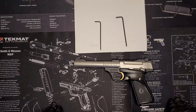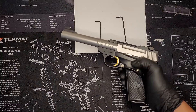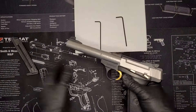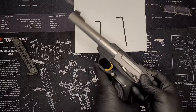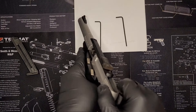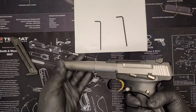We'll clear it before we start handling it. To clear it, press the magazine release — that will slide right out. Then pull the slide back here and verify that there is nothing in the chamber. Pull it back a few times — we are completely clear and safe.